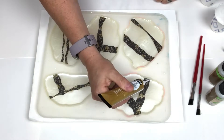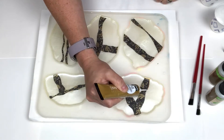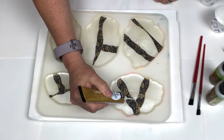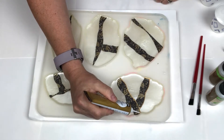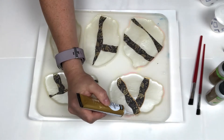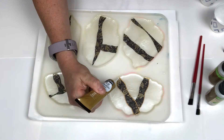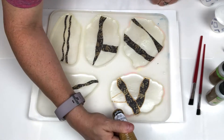Now that I have my design laid out, I'm going to use some PBO Dimensional relief paint to outline the edges of my washi tape. I did find this part to be a little challenging for me. I thought it would be simple, but I have a slight shake in my hand and you can see where the line gets a little squiggly and a little out of alignment.